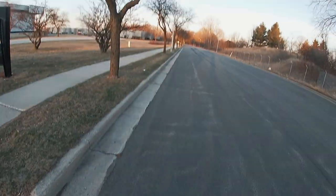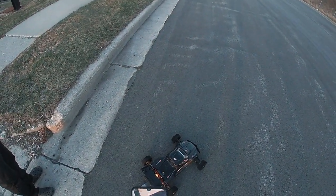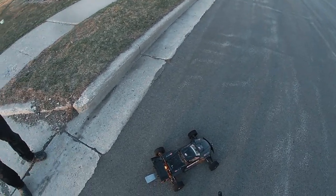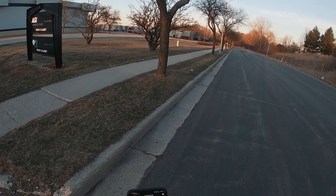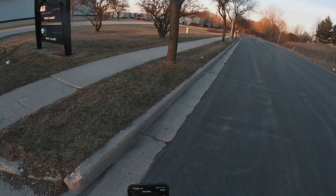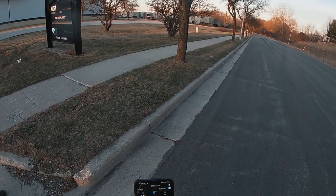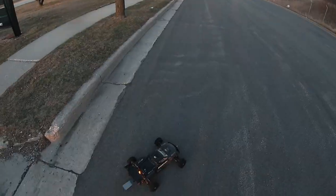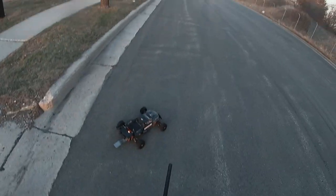Might be one of the last passes of the day. This is the third pass on these 8s batteries. I got my boy Curry with me — he just did a 2.0 on his brand new car, so he's pretty geeked about that. I'm about to try to — I just did 96 — I'm gonna try to see what she can do. Make sure we're recording. Let's go.